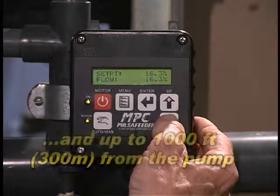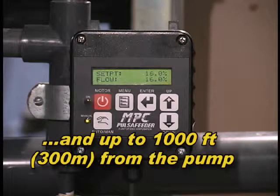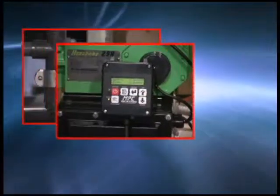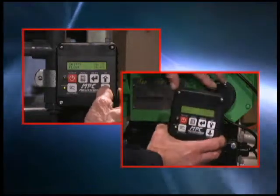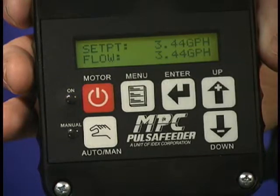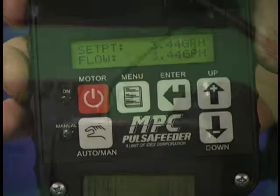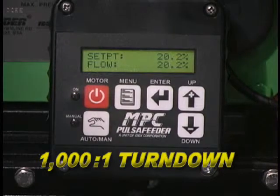You can mount it where it's at convenient eye level, well lit for easy viewing, protected from dust and dirt, and isolated from potentially harmful chemicals. Wherever it's mounted, the MPC gives you all the data and control you need. The keypad and liquid crystal display are clear, bright, and easy to see and use. The MPC features up to a 1000 to 1 turndown capability for an exceptionally wide range of flow.